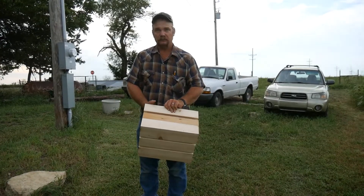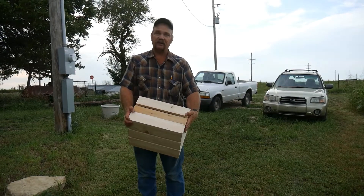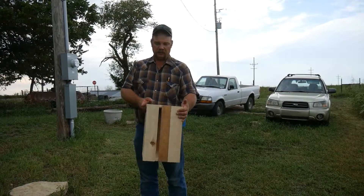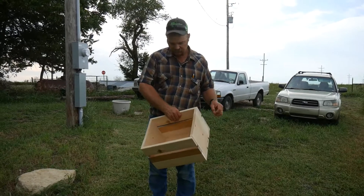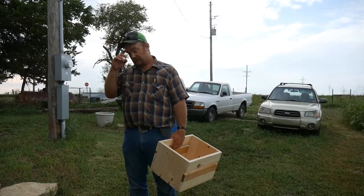About what are your dimensions on that? It's 16 inches from here to here, 12 inches from here to here, and about 11 inches from here to here. That's a nice produce box for me. Thank you. Pays to have a handyman.